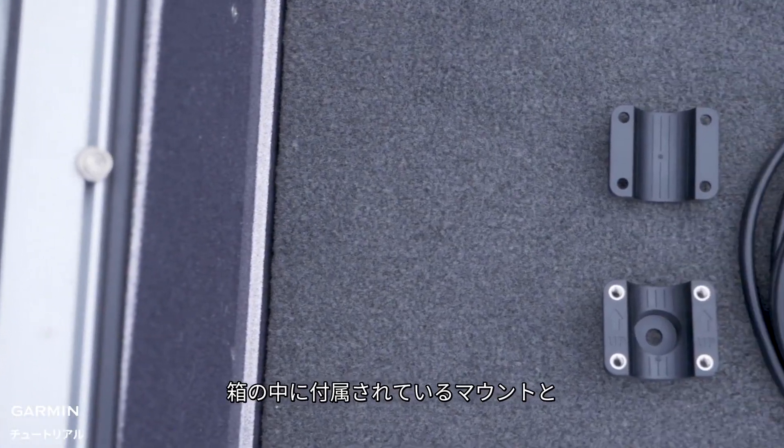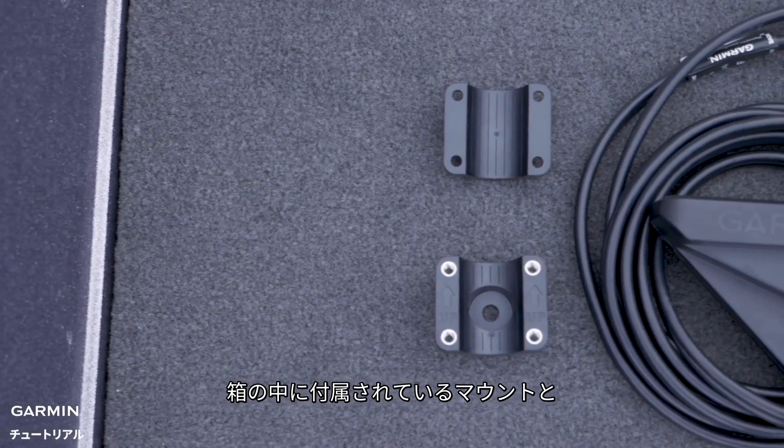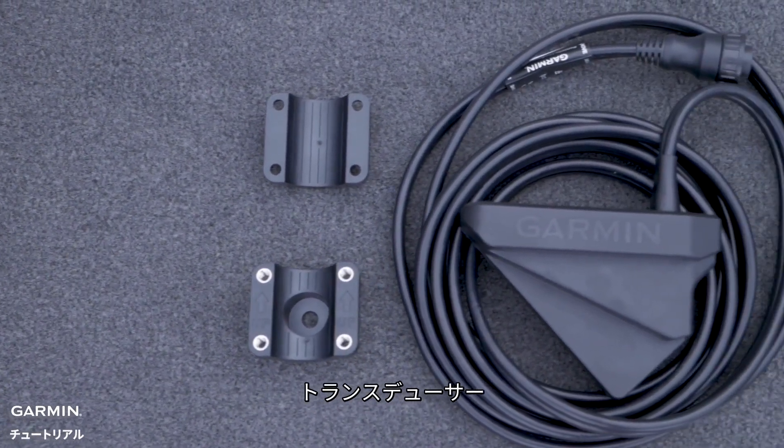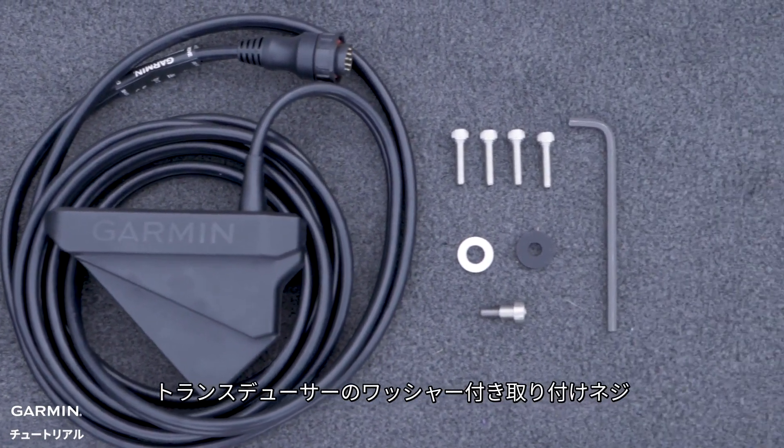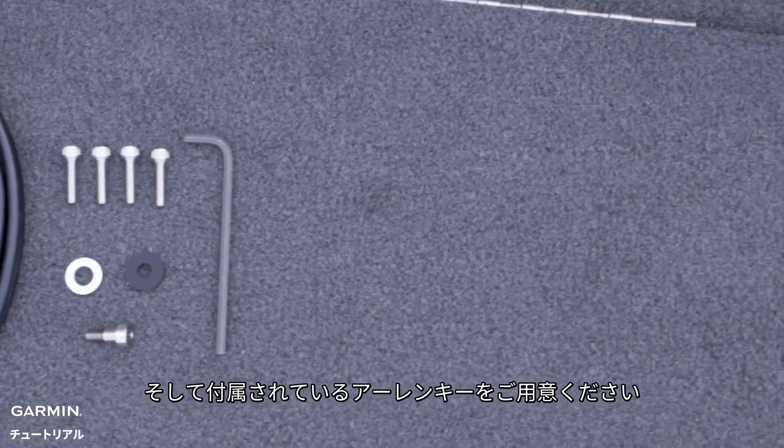Before you begin, you'll need the mount provided in the box, the transducer, the mounting screws, the transducer mounting screw with washers, and the provided Allen key.